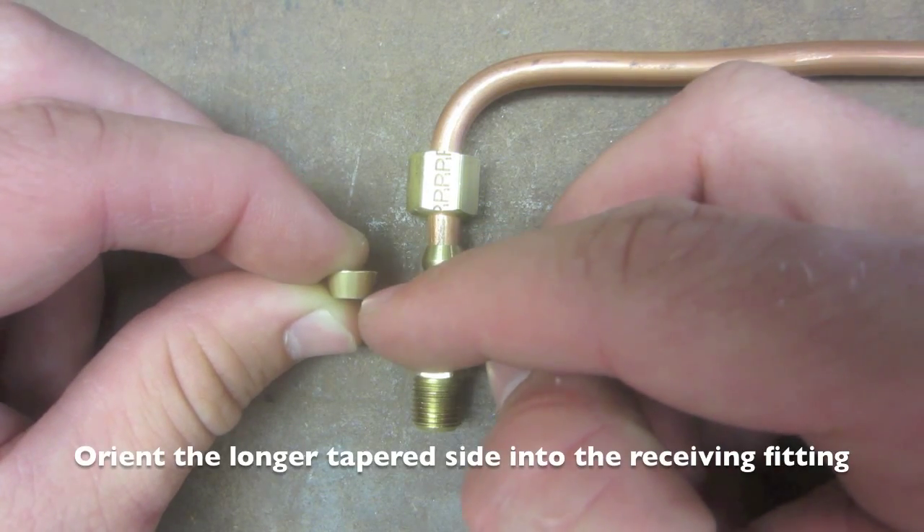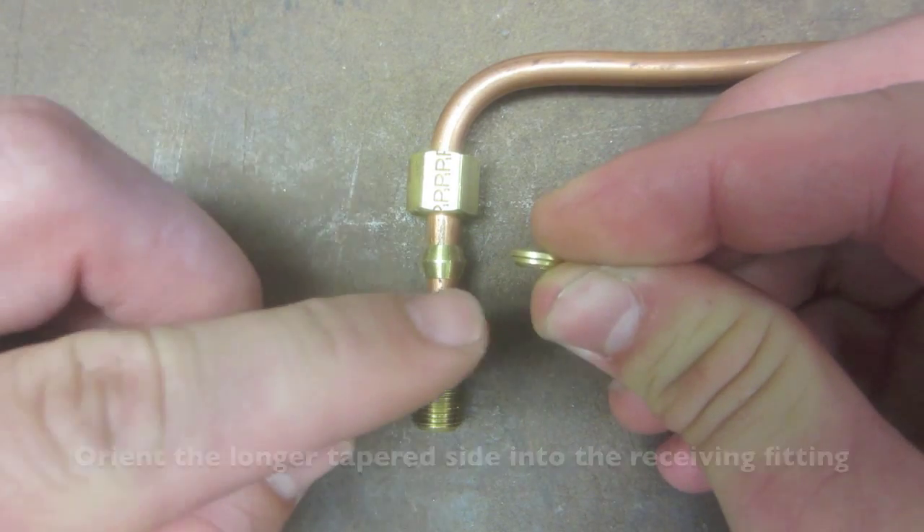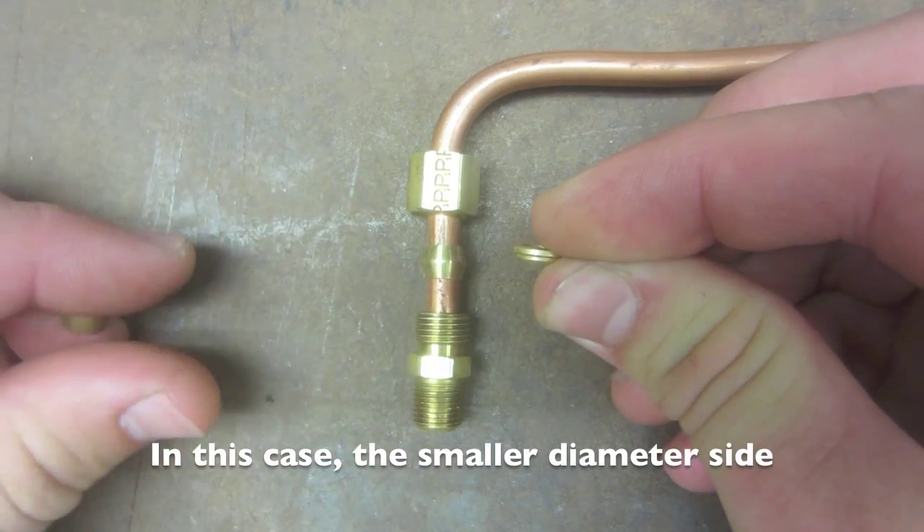Always orient the longer taper end downwards into the receiving fitting — in this case, the smaller diameter into the receiving fitting.